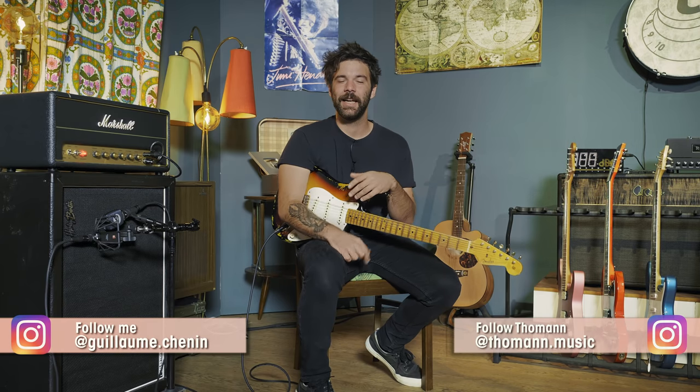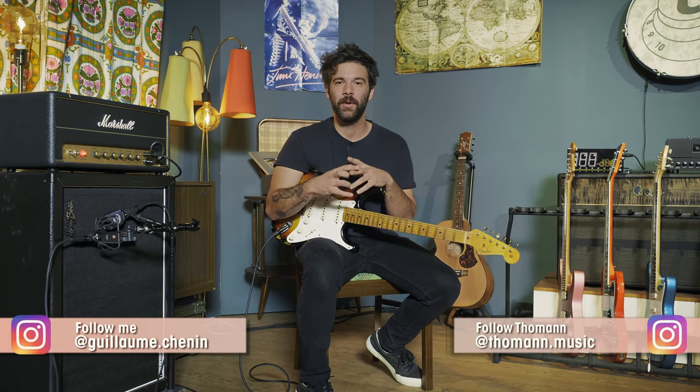What's up guys, hope you're doing fantastic today and welcome to this new episode of Hear The Tone where I show you how to get the sounding and the play right on your favorite songs. So if you haven't done it yet just put them in the comment section down below and I'll get to them as soon as I can, but today we are working on Machine Gun by Jimi Hendrix starting with the guitar.